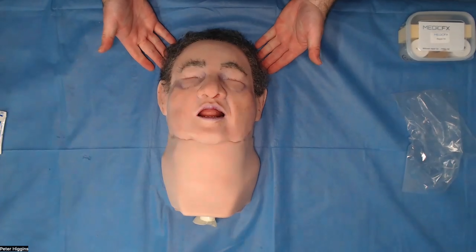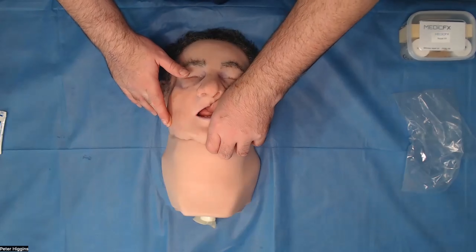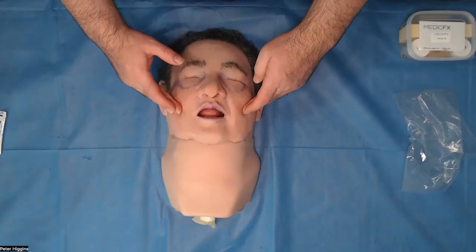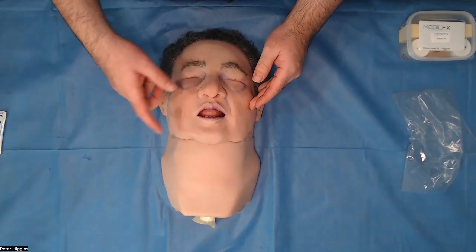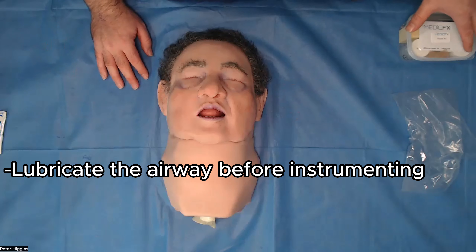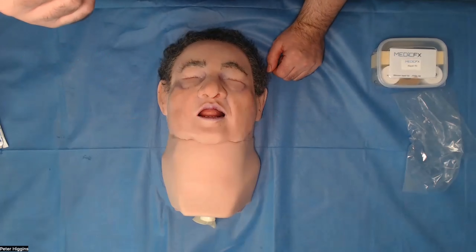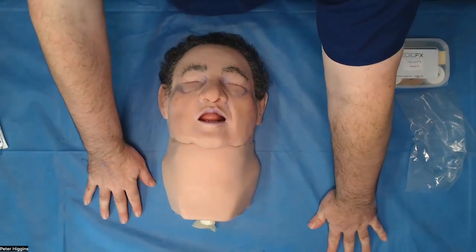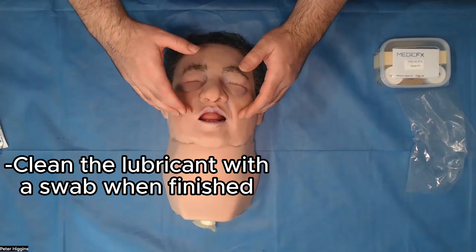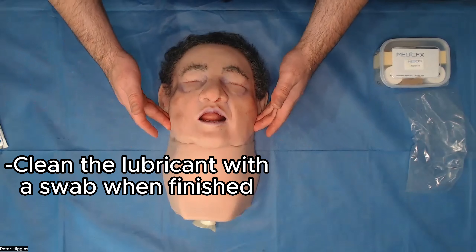So that's the setup of Conan — he's all ready to go now. There is one more thing I would suggest: if your participants are going to be making attempts at instrumenting the airway, just lubricate the airway a little bit with a water-based lubricant. The standard water-based lubrication that you would normally use for an airway is fine. Just at the end, make sure that you clean out the oral cavity with a swab and try and get it as dry as possible.